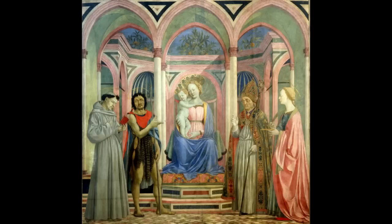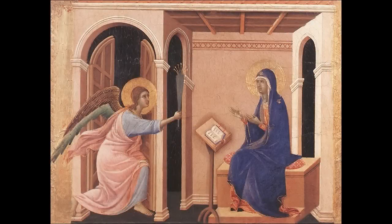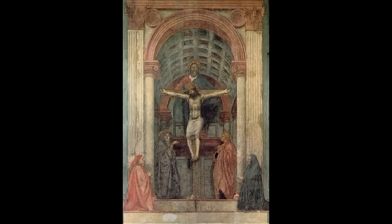When I look at this, this is a remarkably occupiable space. In other words, I feel like I could walk around without hitting my head on the architecture, which is so often the case in the previous century. If you think about Masaccio's Holy Trinity as the first really believable space created by the use of linear perspective just 20 years before, this is in a way a much more complex space.